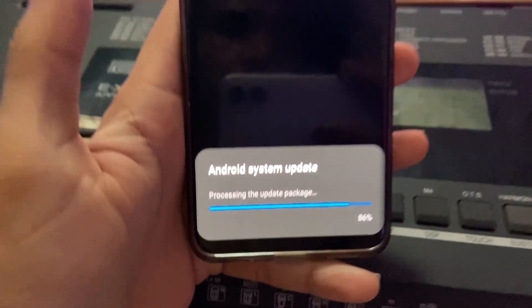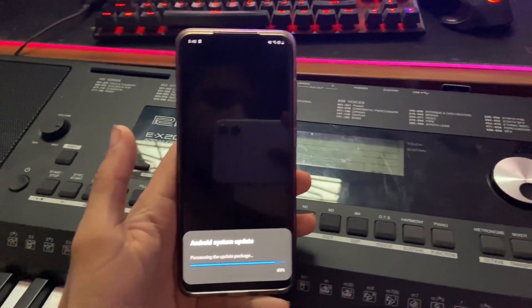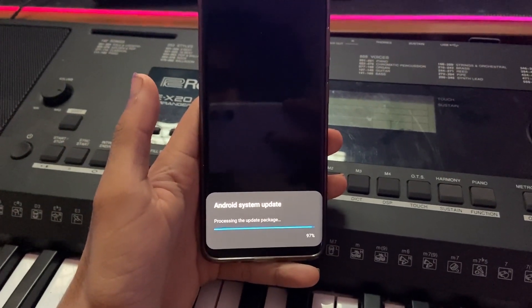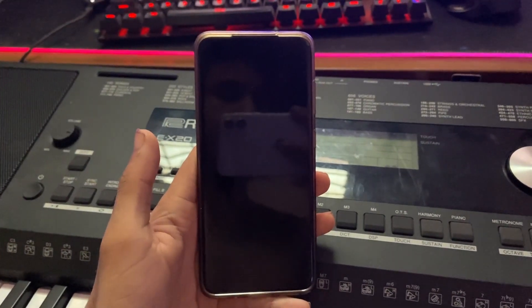Right now I have internal storage full, so I'm going to delete some storage and then update the phone. I'm going to fast-forward this until the phone is done updating because it takes at least about 20 minutes.